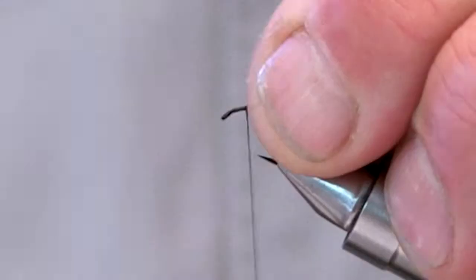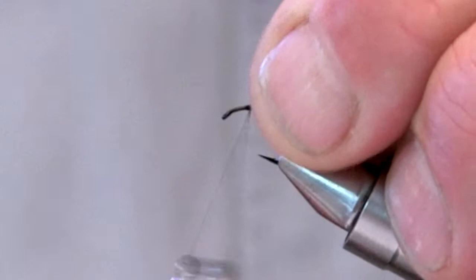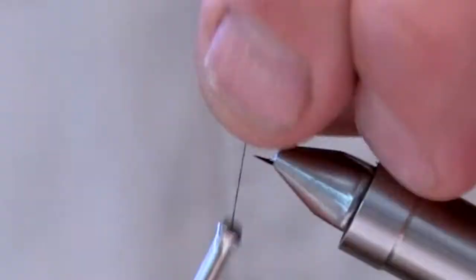Begin the fly by securing your tying thread to the hook. Then tie in your floating yarn. I prefer a coral or light orange colour for visibility.